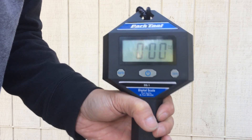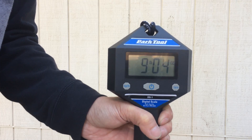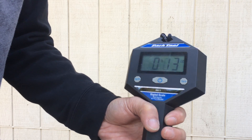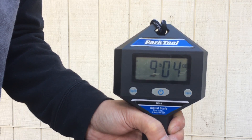Zeroed out. Second attempt: 9 pounds, 4 ounces. Third attempt: 9 pounds, 4 ounces.